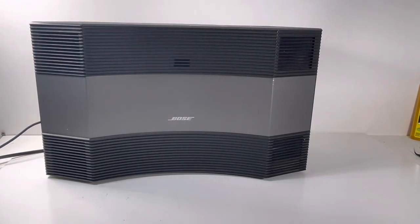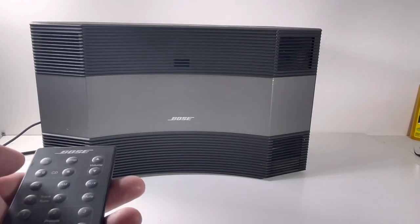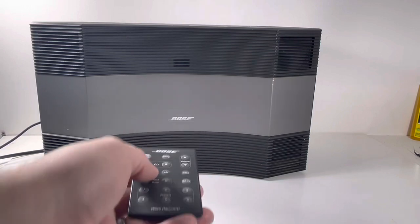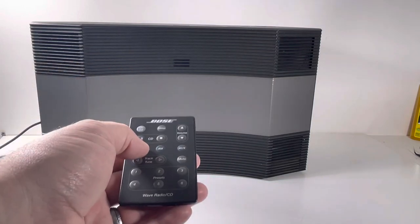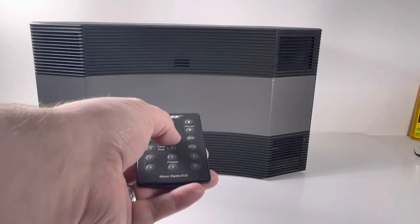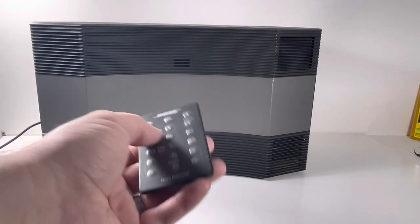Let's jump over and see if I still have the aux going. We've got some Above & Beyond going on here. That was the CD — let's go FM.